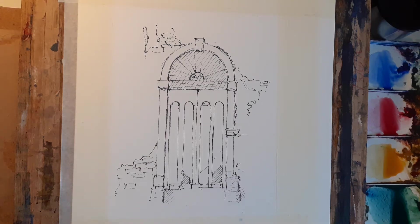Shall we start the painting now? I forgot to mention on the drawing bit: if you're using a pen, make sure it's a waterproof one so that when you put the colour — the paint — on it doesn't run.